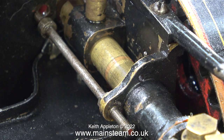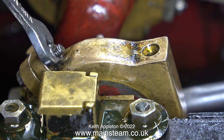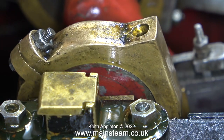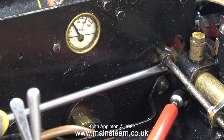The ram slid into the cylinder without any pressure whatsoever, which means the o-ring is not causing any friction. Assembly is the reverse of disassembly, but this time the damaged nut went in the bin — I used the nut from the other side, and the nut underneath was replaced with a new one.